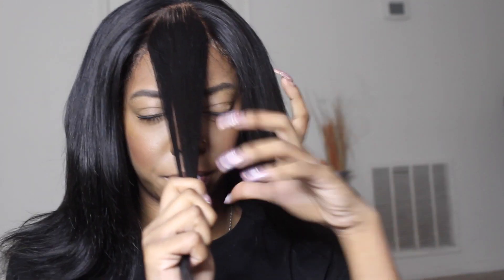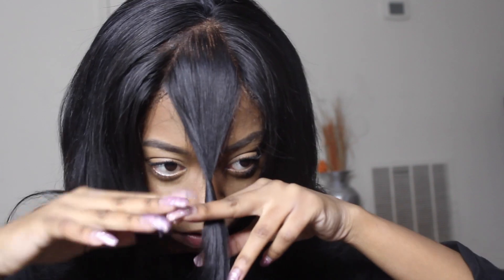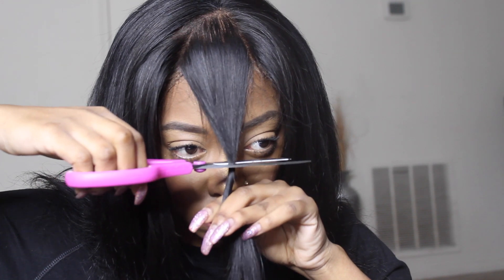So now once you have your bangs sectioned out, what I'm going to do is take my fingers and hold it like this, then take my fingers and turn it towards me, towards my nose, and keep turning it so that now you have this little twist. Then I'm just going to take my fingers and cut where it's — you basically just want to cut however long you feel like you want your bangs to be. Always start off longer than what you actually want, so that way you won't make any mistakes.